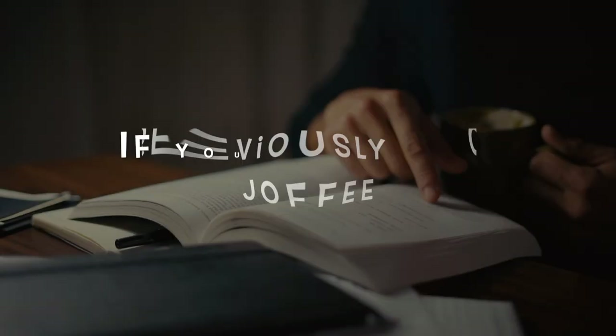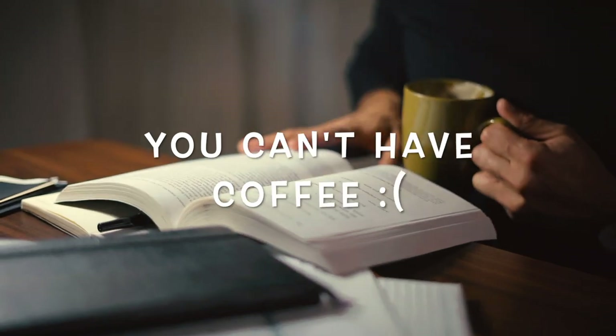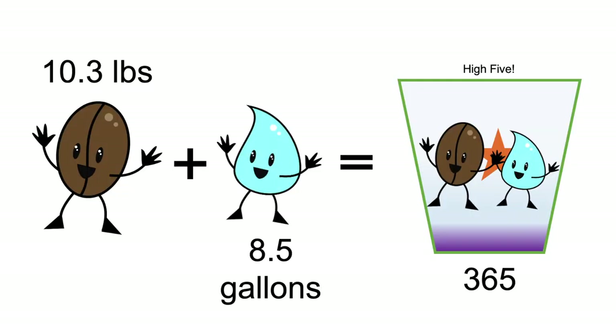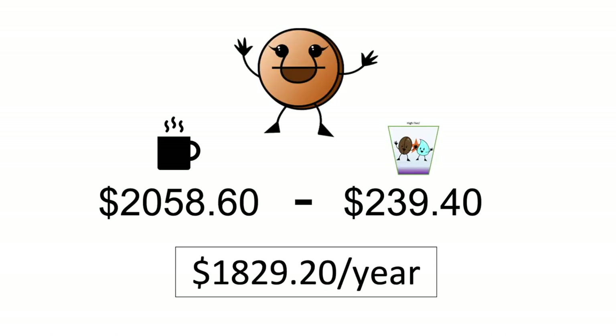Previously on Jaffe: if you don't have money, you can't have coffee. We learned that with a little over eight and a half gallons, you can make one latte a day for a year. So 10.3 pounds plus 8.5 gallons equals 365 three-shot lattes. If we subtract our total at-home latte from the Starbucks latte, we could save $1,829.20.